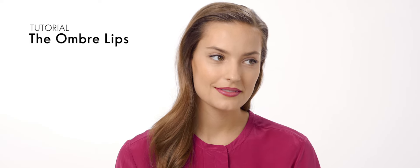Two-toned lips are this season's hottest trend. Here's how to create the ombre lip in under a minute.